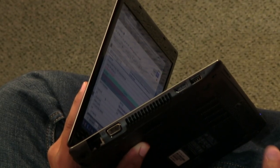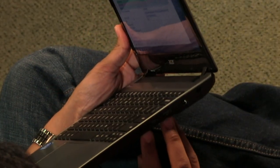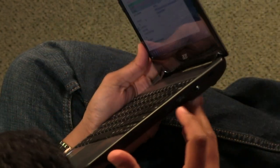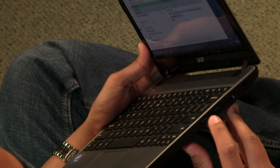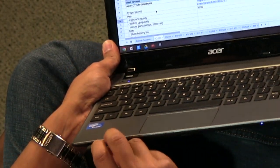HDMI out, which I didn't get to use because I don't know why I would. A couple of USB ports — we've got one over there and two on this side. I believe that one of these is USB 3 on this side — those are blue. So we've got some real power there, and an SD card slot in the front. Lots and lots of ports.